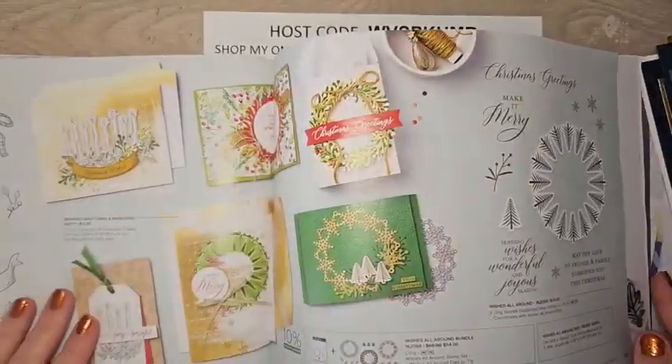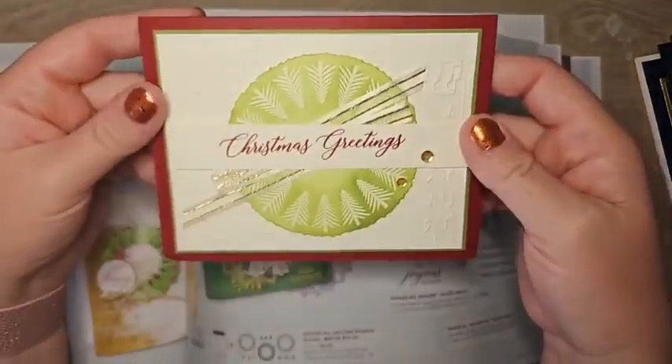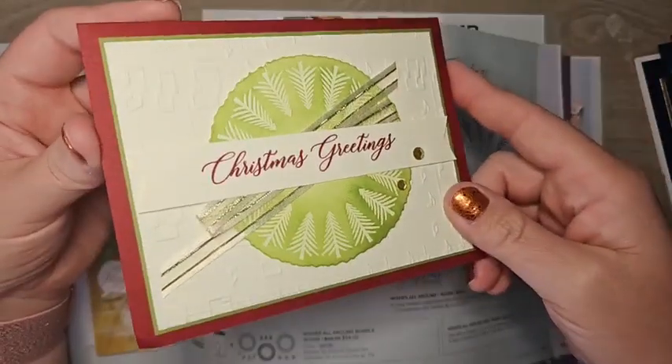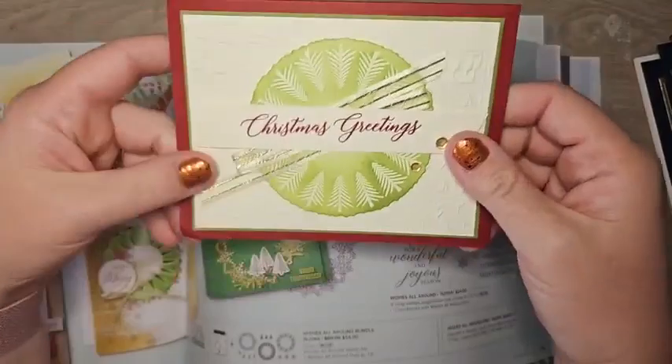I have one card using the Wishes All Around bundle — such a fun bundle. This one by Dina Rico features a gorgeous embossing folder and ribbon, and it's lined on the inside. Just a beautiful card.